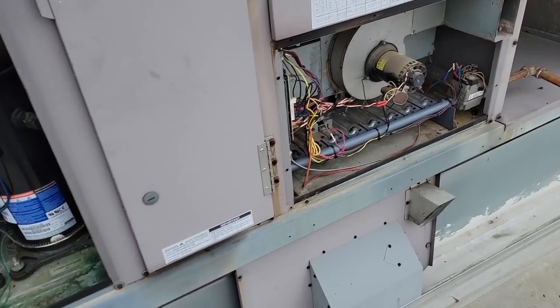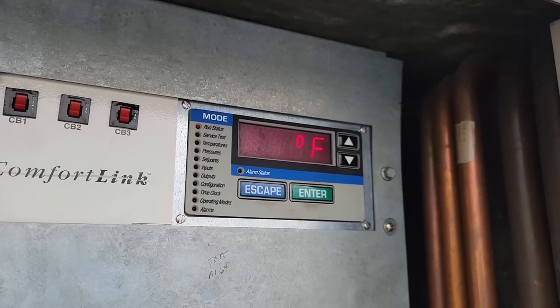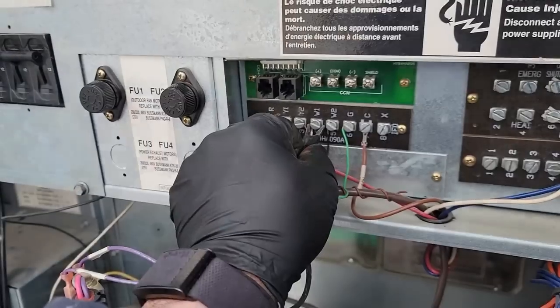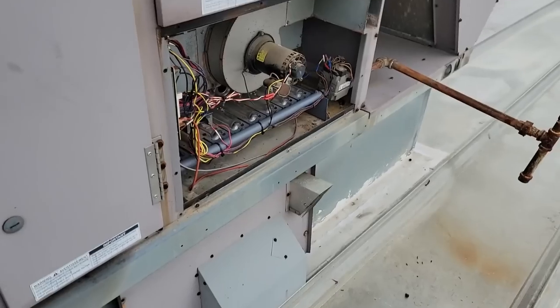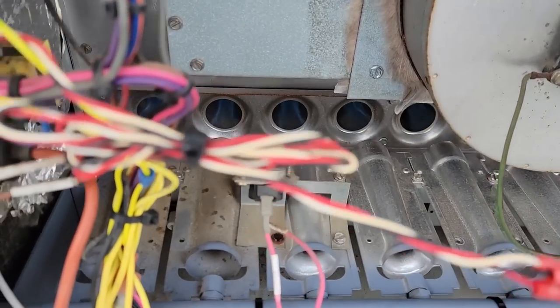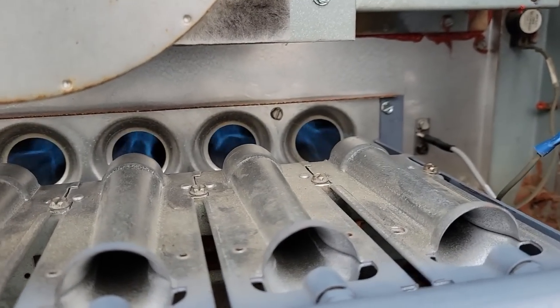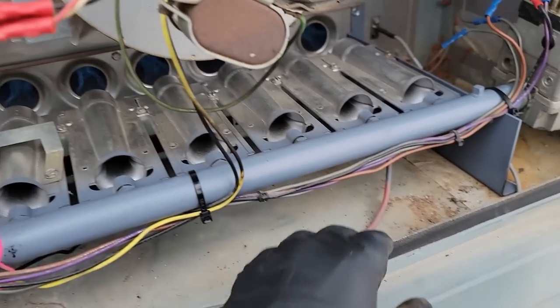We're definitely further ahead than where we were — we've got clean filters, tight belt, gas lines not leaking — all kinds of good things. Supply temperature 59, outdoor temperature around 30-something. There we go — look at that, no gas flying out the front. That makes a huge difference. Everything's really supported down here. Looking good.